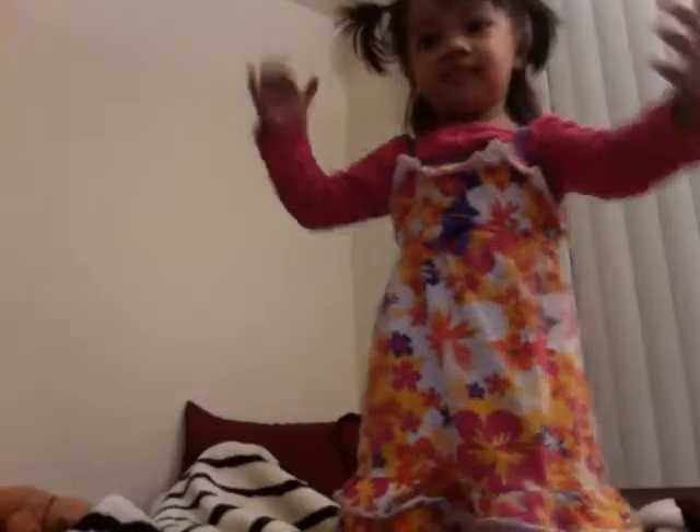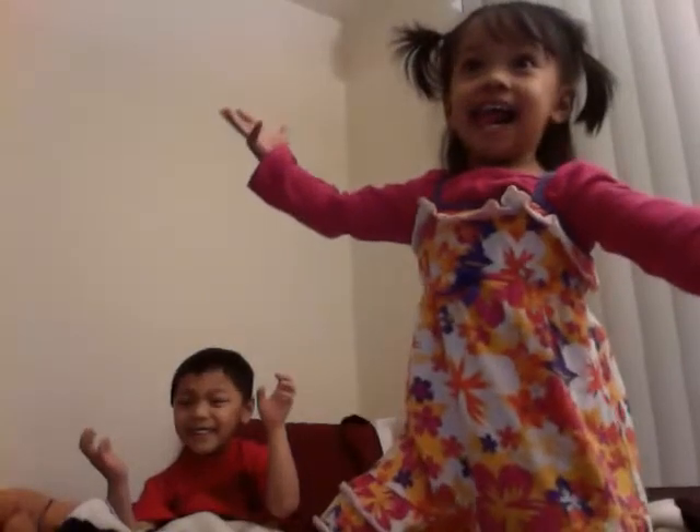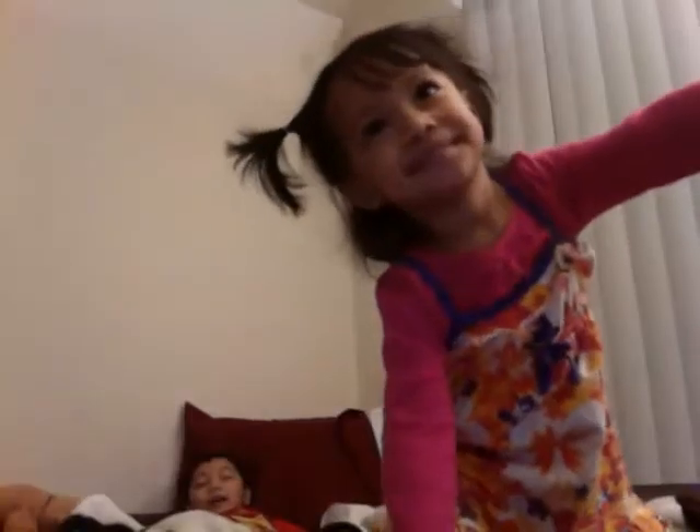Up. Again. Again. Again. Again. Again. Again. Again.